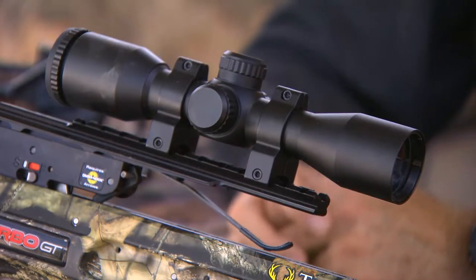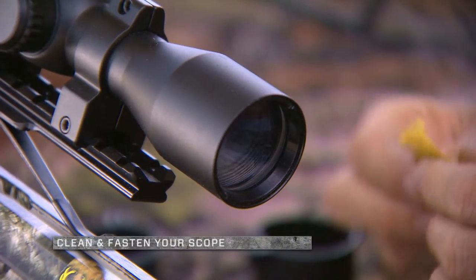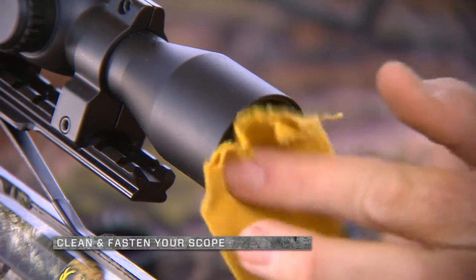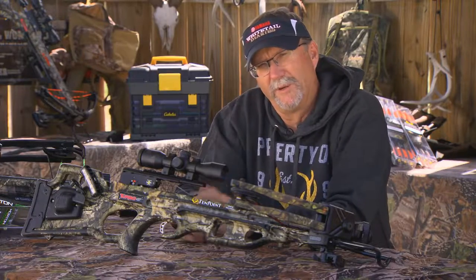Let's start with the scope right here. Go through and make sure everything's tight, clean your lenses, check your batteries if you have a lighted scope, and make sure everything's working. Make sure that entire unit is set, because if it's moved around it's going to affect your accuracy.